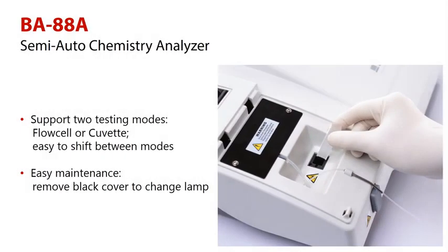It supports two testing modes — Flowcell or Cuvette — and provides an easy shift between these modes.